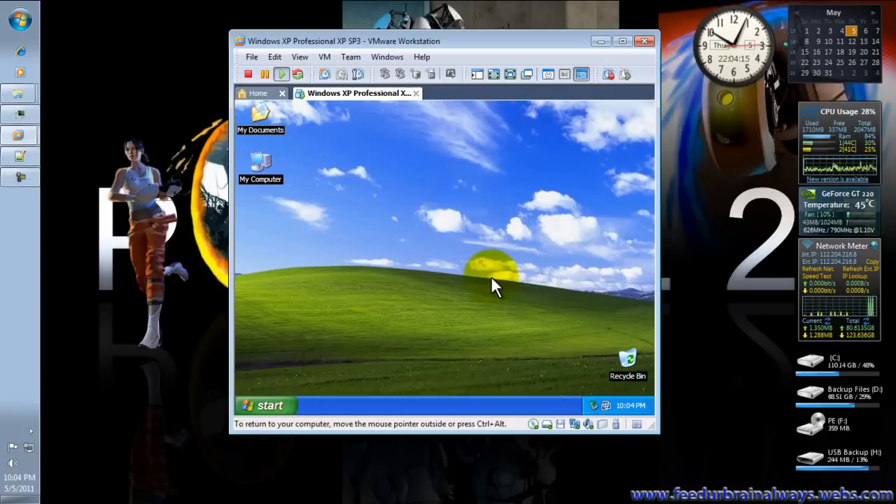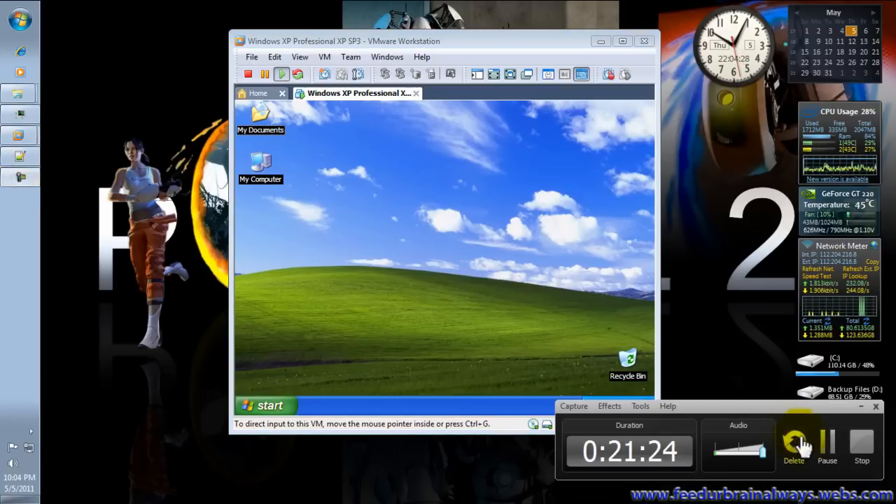That's it — that's how to install Windows XP on VMware Workstation. Don't forget to subscribe, like this video, and leave some comments. Thank you for watching and goodbye!